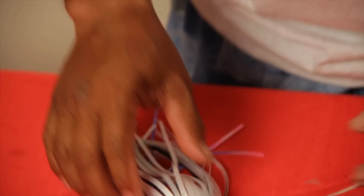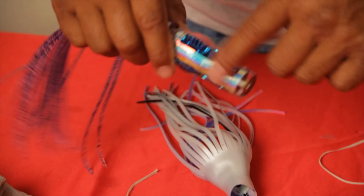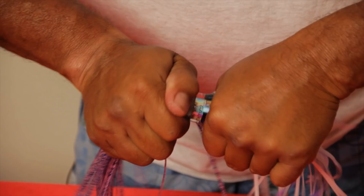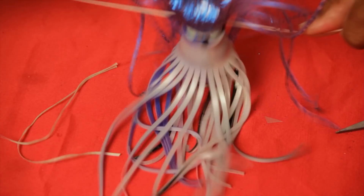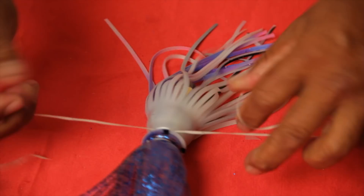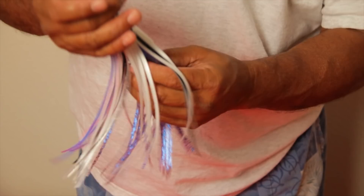Then I take a little bit of Vaseline and I just lubricate it. Then I slide my head on and put them right to my mark. Then I take the wax line, tie one square knot, pull them tight, and finish them off with a square knot.